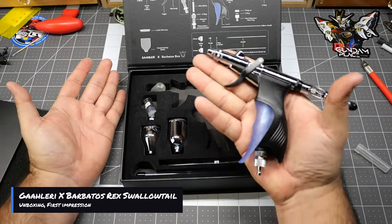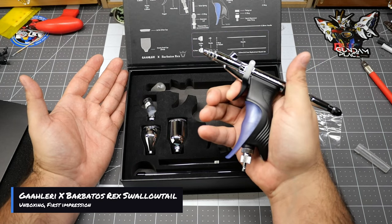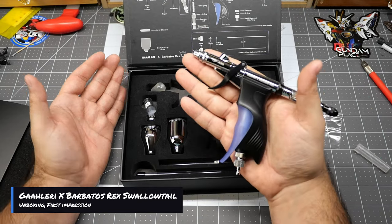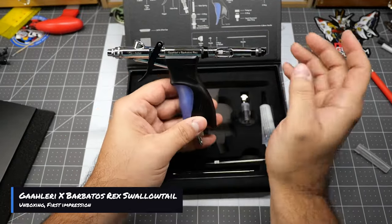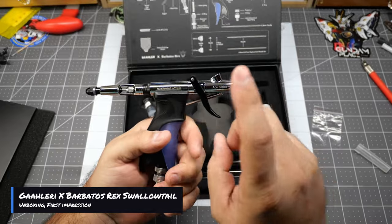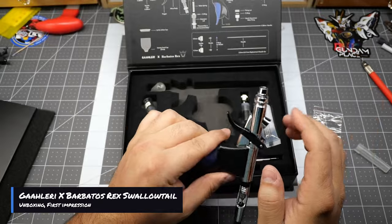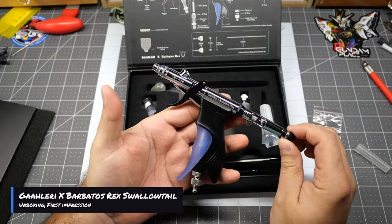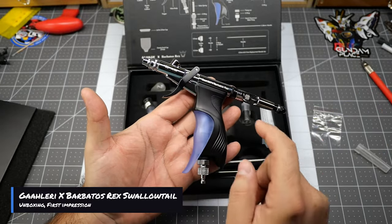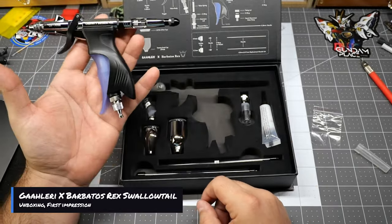This one has zero issues out of the box when pulling the trigger — this is terrific, oh my god, it feels so smooth. Let's go ahead and give it the good old wall test. Pull to the wall, smooth back, get to the wall, release — perfect. This is awesome. You get the colors, you get the Gallery with Barbatos Rex on the airbrush itself. I'm already excited. Trigger is excellent, no issues there. Let's go ahead and try it out.